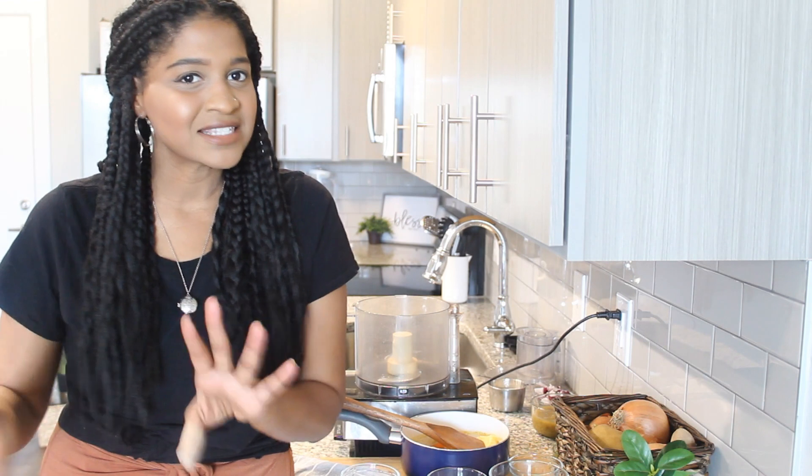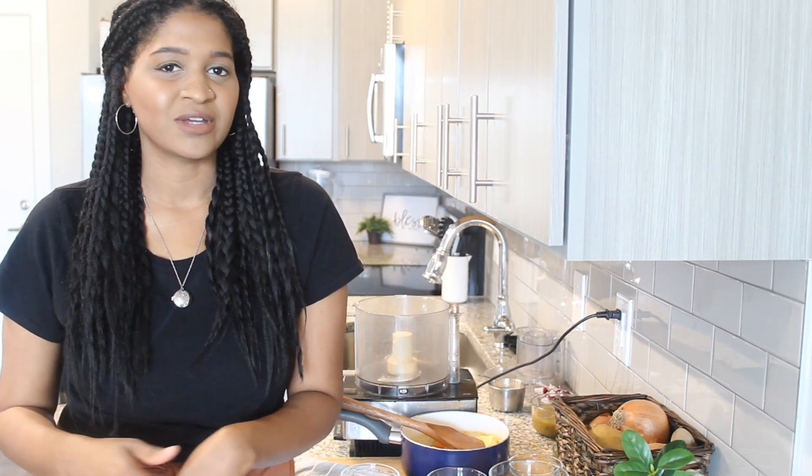Hello guys. Today we're going to make a queso dip. This is something you usually have for a party or a Super Bowl or something like that. I was going to make it for lunch and I thought I would share the recipe with you guys. This is not my recipe — it's a recipe by Liv B, a vegan YouTuber. I'm going to put her link and information below, but I'm going to spice this recipe up a little bit and add my own touch to it.